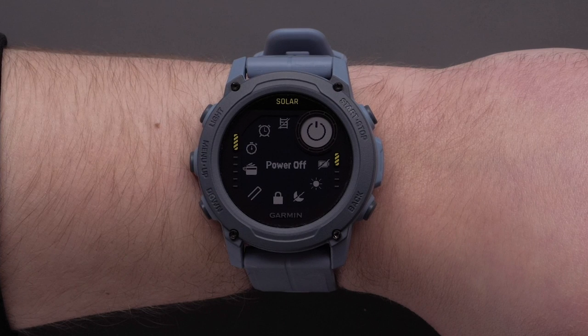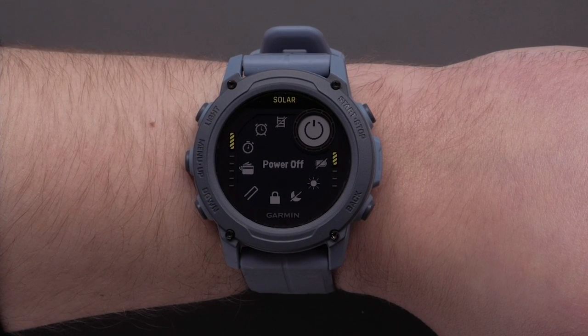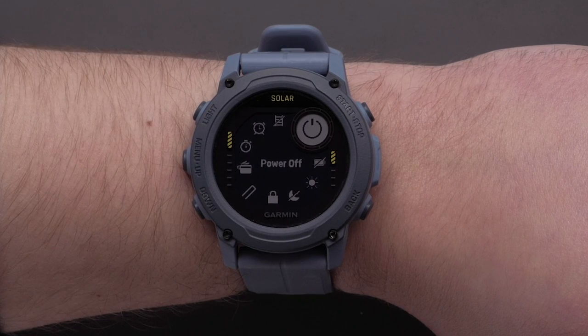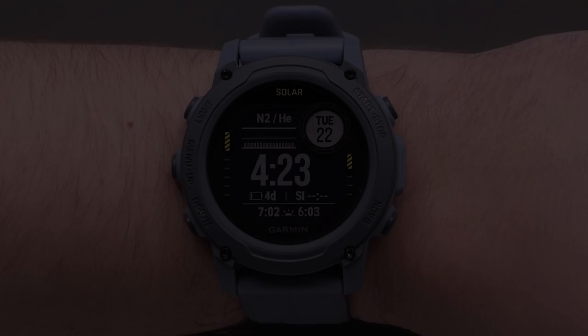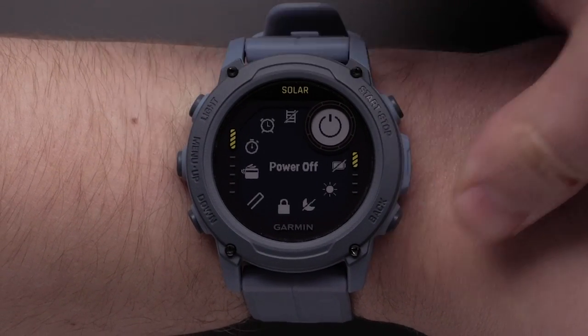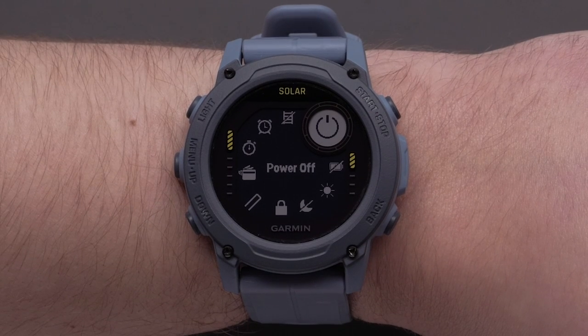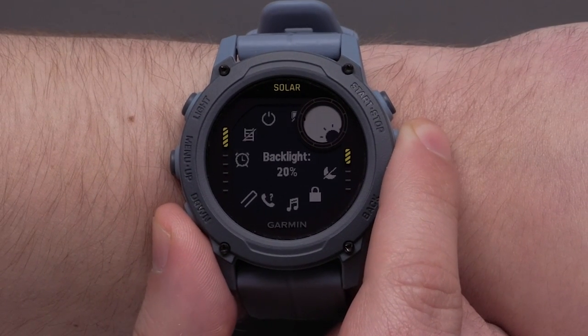Controls allow you to quickly access many of the commonly used tools, including pull mode, battery saver, timers, and Garmin Pay Wallet on Solar Editions. To access the controls menu, press and hold the light button. Here you can view all of the preset controls. Use the up and down buttons to scroll through the options.